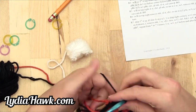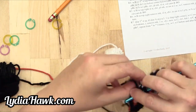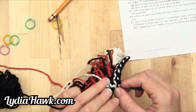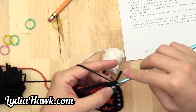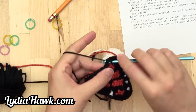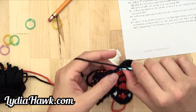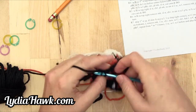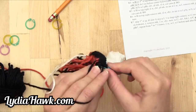Then it says with C, half double crochet one pulling B through, and in the same stitch half double crochet one — so in the very same stitch we just worked, work one more with B. Then single crochet twelve: one, two, three, four, five, six, seven, eight, nine, ten, eleven, twelve.